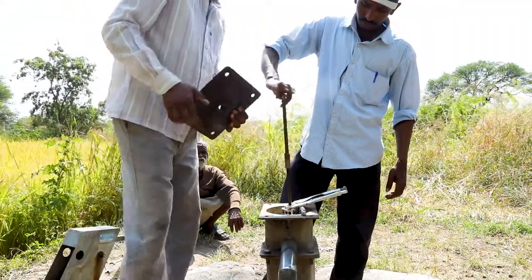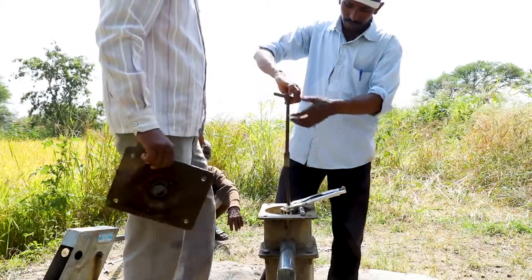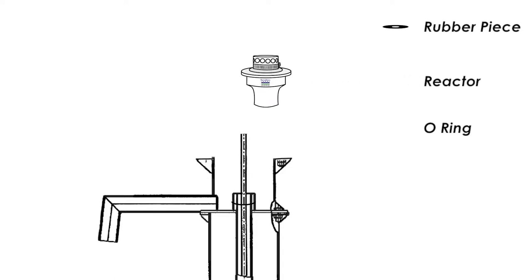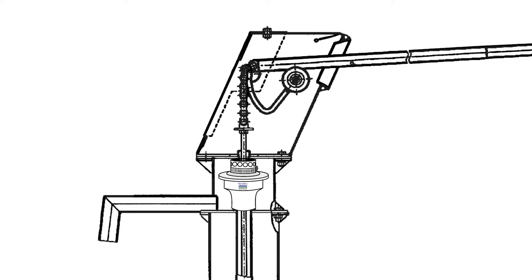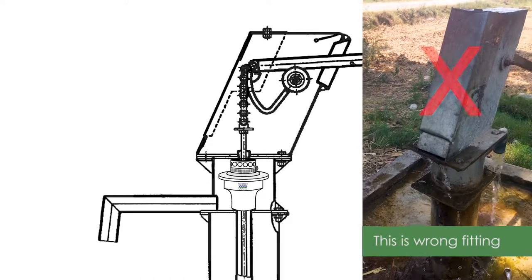Ensure that the central rod is held by clamps during this fitting so that it does not drop down. The Taraltek reactor should be placed inside completely — the top of the reactor should be below the cover of the hand pump when seen from the side. Place the rubber piece on top. There should be no leakage of water between the riser pipe and the reactor. All water must pass through the device and no short-circuiting should take place. There should be no leakage at the top either.